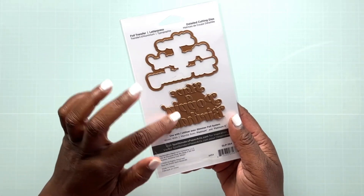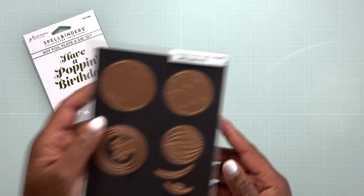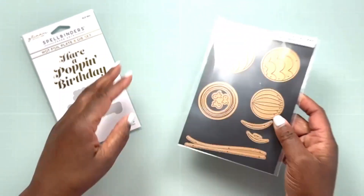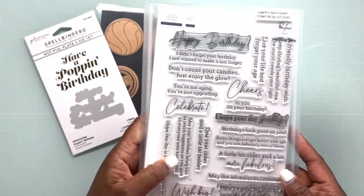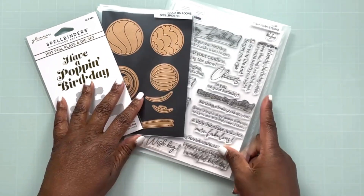The plate we're going to be using says 'Have a Popping Birthday.' I'm going to be pairing that hot foil plate with the Color Block Balloons die set, also from Spellbinders. This set came out just a little while ago and I'll be sure to link this along with all other products in the description box below. I'm going to use the Happy Birthday stamp from this Happy Birthday set from Pink Fresh Studio.